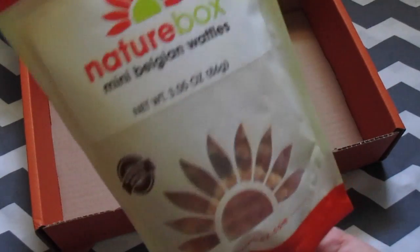The last thing I got are these mini Belgian waffles, and these are actually really good and would be kind of like a semi-healthy dessert.